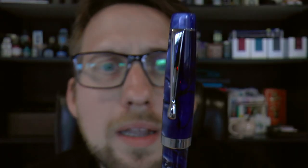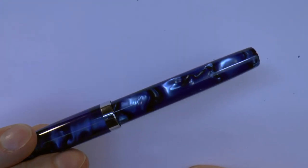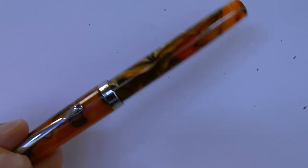A simple chrome-colored center band with nothing on it. The barrel is the same material as the rest of the pen — I do like that material — and at the end of the barrel there's nothing. Just if you want to see the other one, also very pretty material.